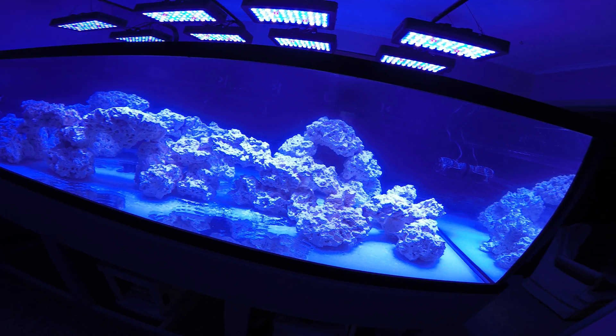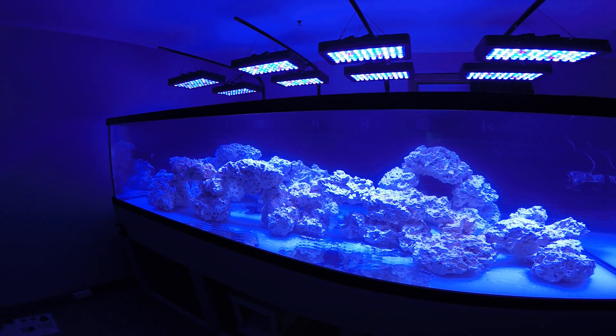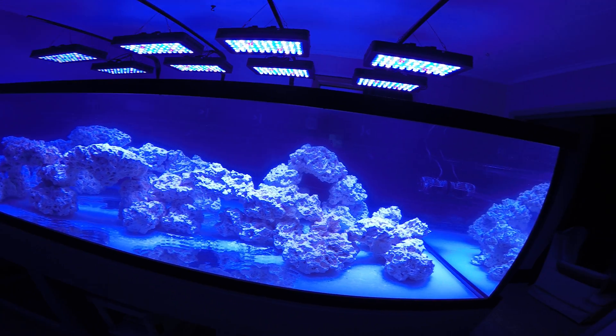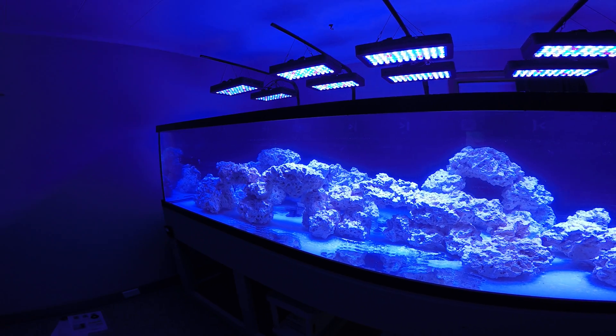Just a little update with the quieter overflows. I don't know how well the camera picks it up — even before, it didn't seem that loud on camera, but it definitely was. Thanks for watching.